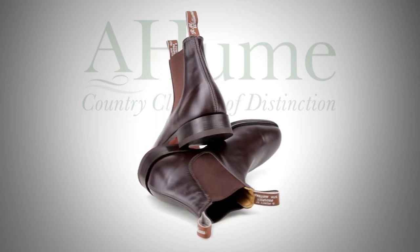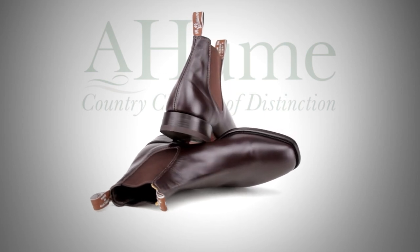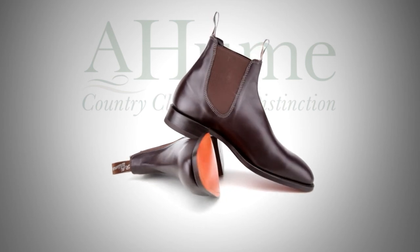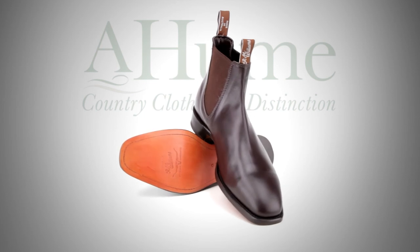A leather inner and Goodyear welt outer sole moulds to the wearer's foot to ensure exceptional comfort. In addition, the leather construction means that the boot is fully breathable, keeping your feet cool in summer and warm in winter.